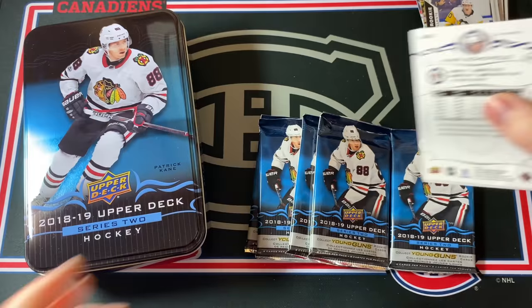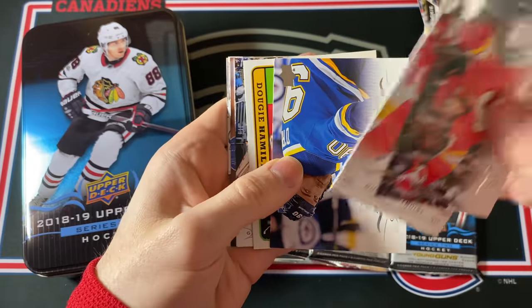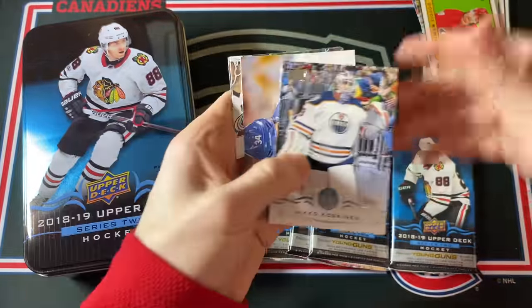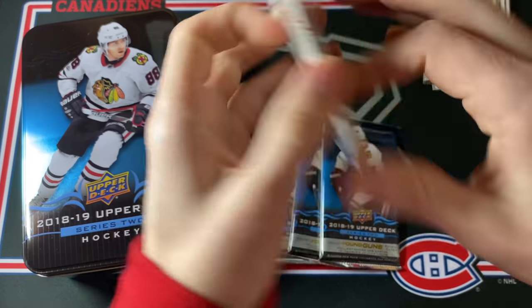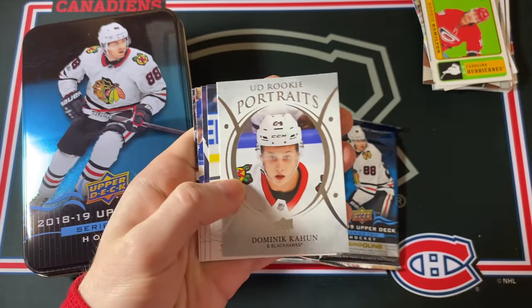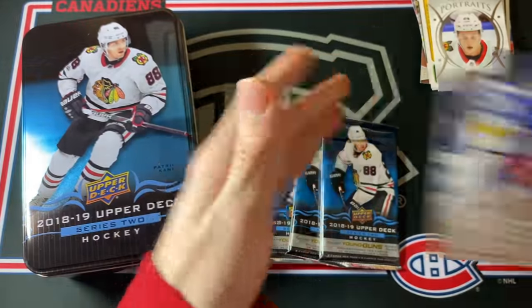I don't know what this is — oh, Dougie Hamilton, just a retro update card, not a rookie card. And some more base. Come on, need to hit a good Young Guns out of one of these, otherwise this is going to be pretty brutal. Dominic Kahun — UD Portrait Rookies. Four packs to go.